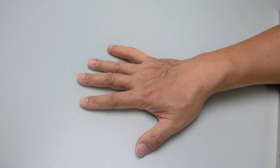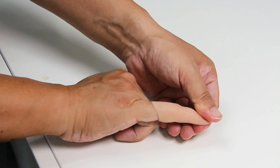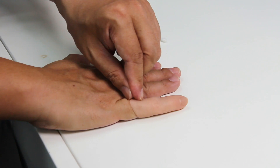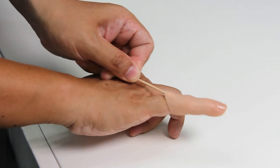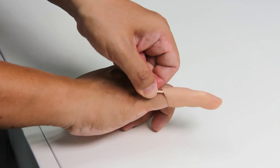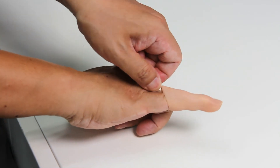When wearing a silicone finger, the air inside will be squeezed out, creating a vacuum effect. This helps the prosthesis to secure and stick to the stump, meaning suspension will be good. While taking off the finger, do not pull the finger directly or scratch the edge, as these actions can cause a split from the side or the opening. Instead, use a cotton pin inserted into the opening to let air in and then try to take off the prosthesis.